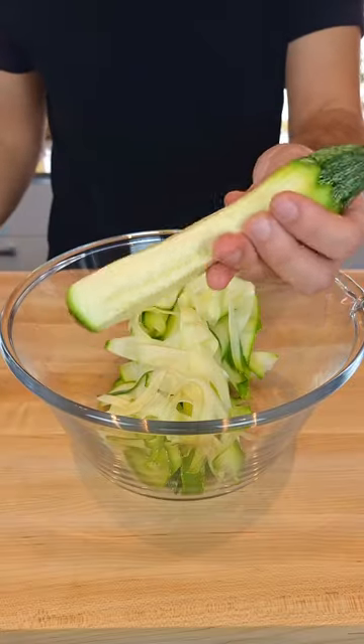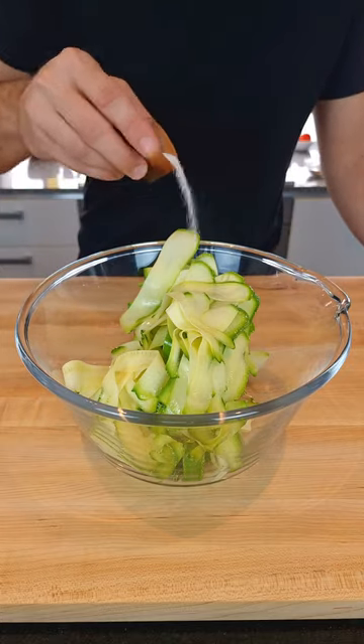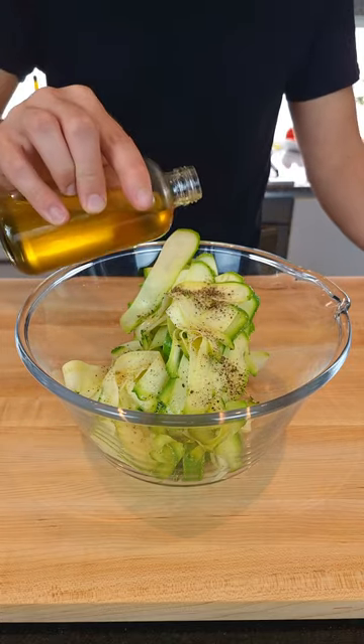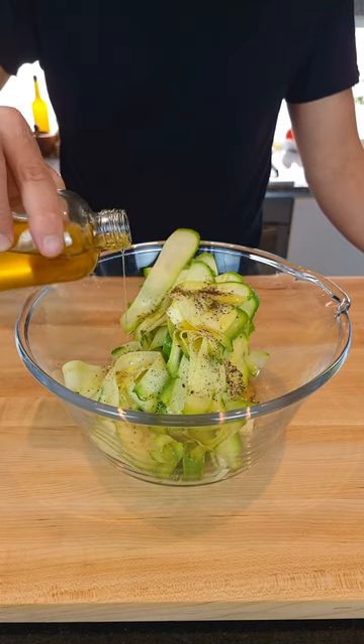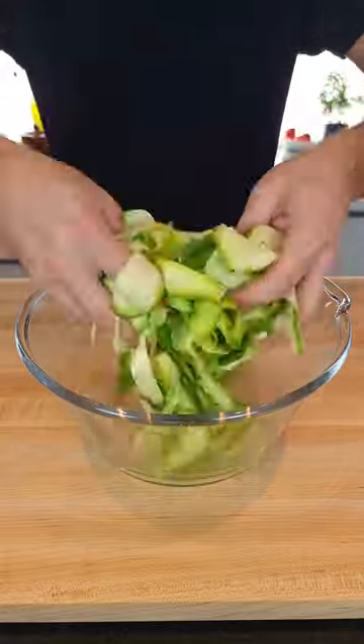Just save the centre of the courgette for something else. Now add the juice of half a lemon, a strong pinch of high quality salt, a lighter pinch of cracked black pepper, and a drizzle of olive oil — this is my lemon and oregano infused oil. Check out the video on my channel, it's delicious. Mix gently with your hands, making sure everything is mixed well.